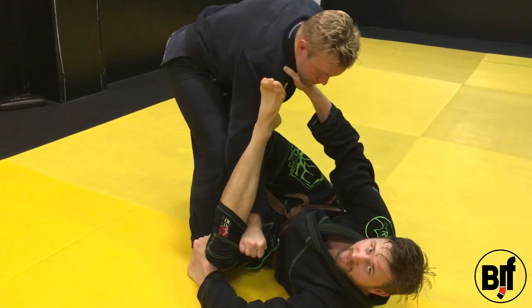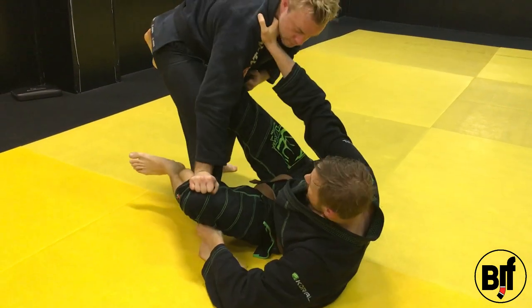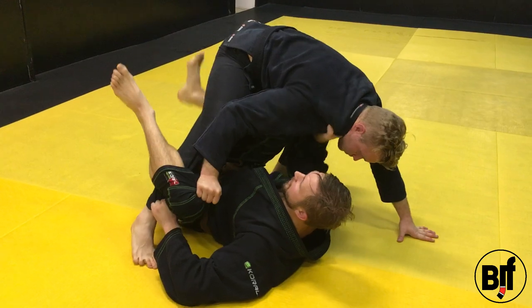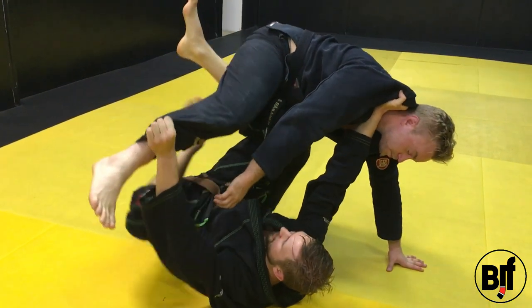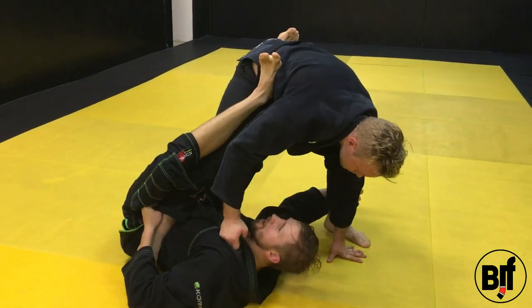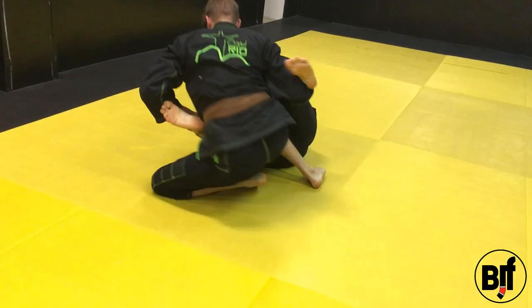From distance here, I can defend with the lasso. Once I want to sweep, I pull him in with the hook and the grip. I extend to make space, you circle him. Lift, under hook, push, come up.